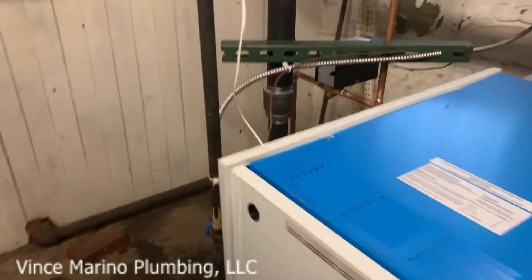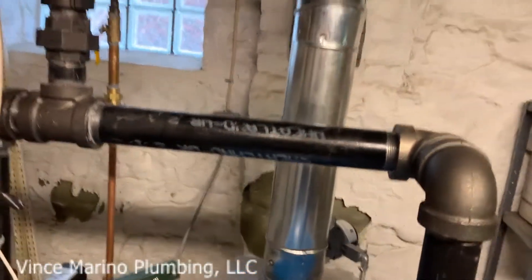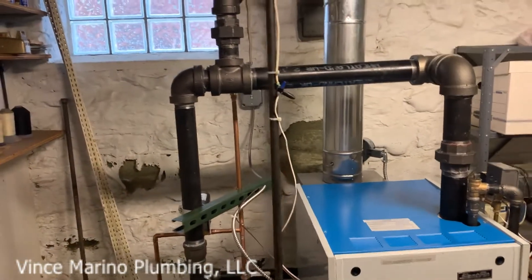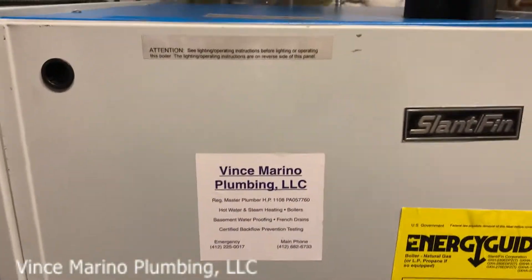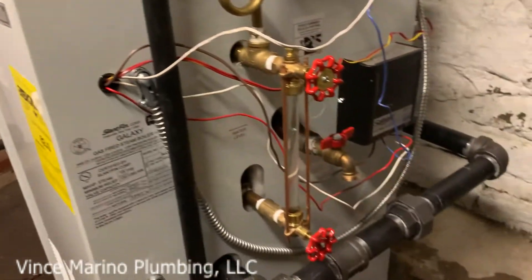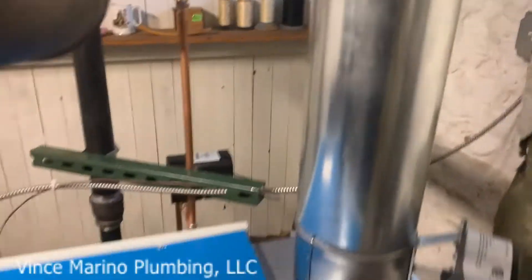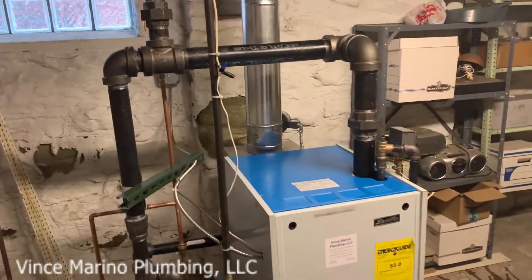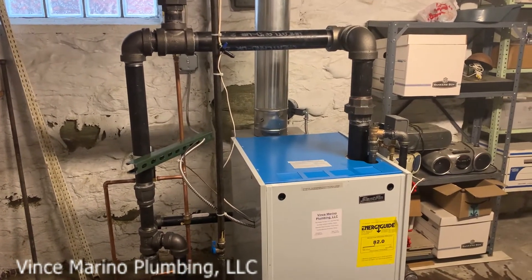So that's how you put a steam boiler in. You don't use copper. Slant/Fin has a good boiler — heats up right away, very efficient. As you can see, it's running, no banging. So this is a short video touching base on a one pipe steam system and how you put it in. There's not a lot of people that are following the steel pipe criteria — it's required.